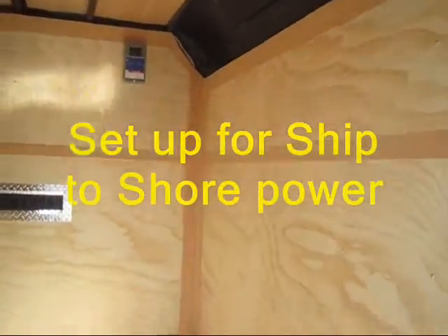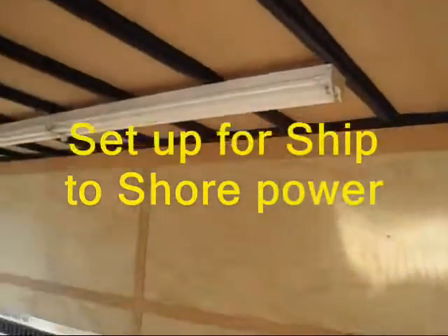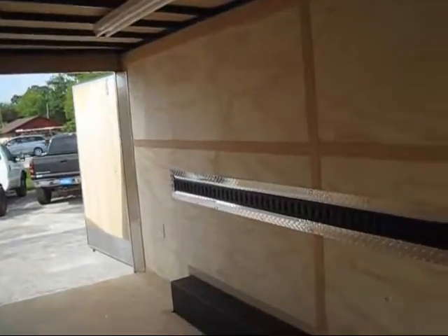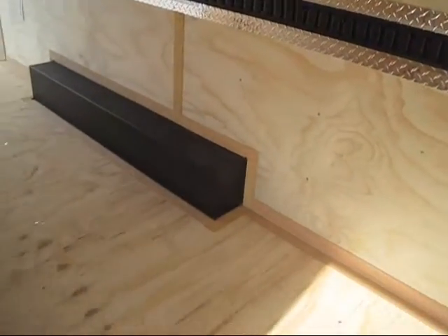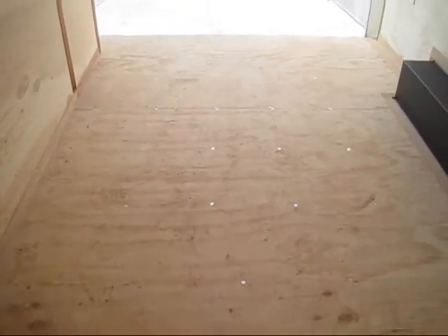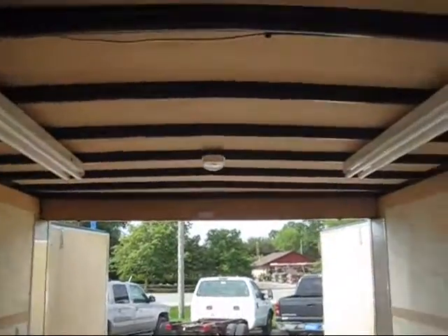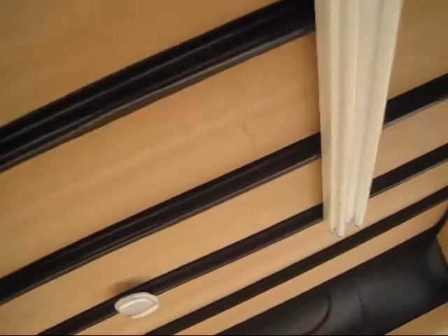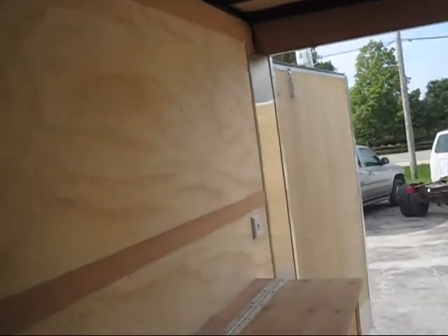There's an electrical system if you want to put a generator in and lights. You've got two dome fluorescent lights and switches on the wall — it's a pretty well equipped utility trailer, what they call the tool crib.